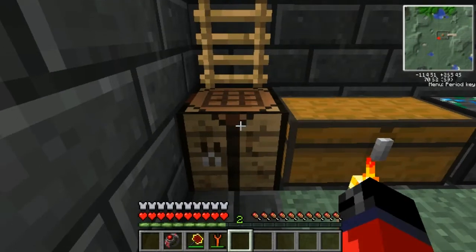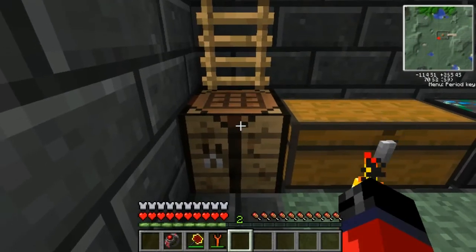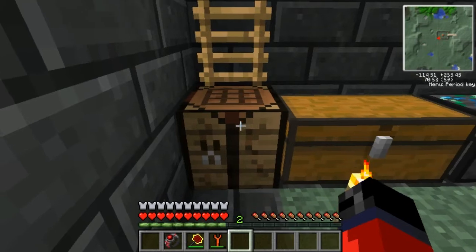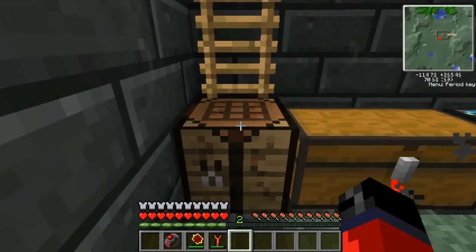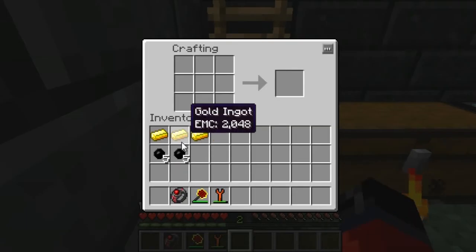What's up everybody, and welcome back to another Teka tutorial. Today's tutorial will be going over how to make an MFE as well as a low voltage transformer, which is going to be essential to powering our low voltage machines so that we don't accidentally blow them up.